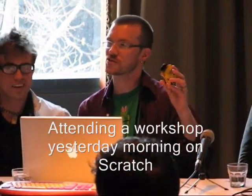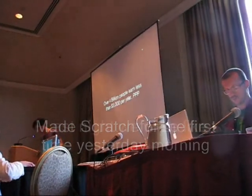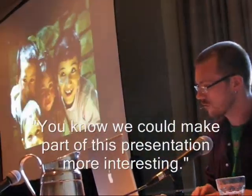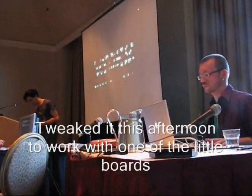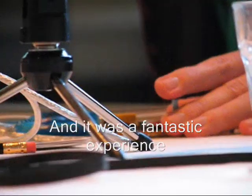One of the things we got to do was attend the workshop yesterday morning on Scratch. We encountered Scratch for the first time yesterday morning, and we thought we could make it part of this presentation, which would be interesting. So we just wrote this up last night, and then we did this after we went to work with the other little projects, and it was a fantastic, fantastic experience.